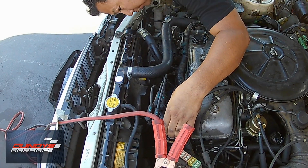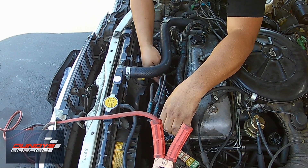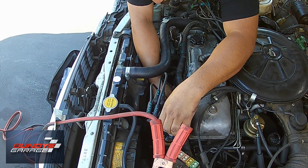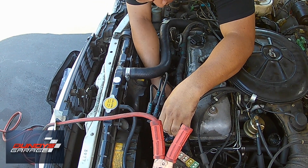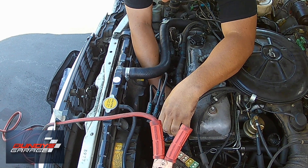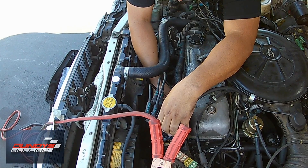If you can subscribe to my channel, thanks everybody — I hit 25,000 subscribers and I'm looking for the next 25,000 as well. In the final scene, the engine's warm and I'm just going in there making the final adjustment based on sound. I come in with a 12-millimeter wrench to lock the bolt down.